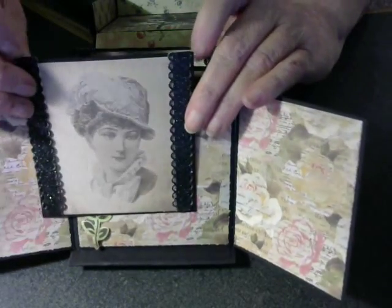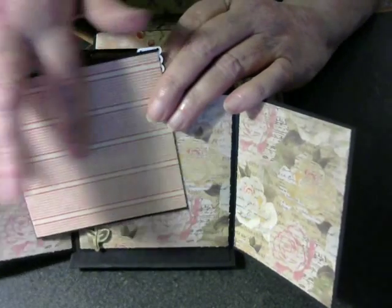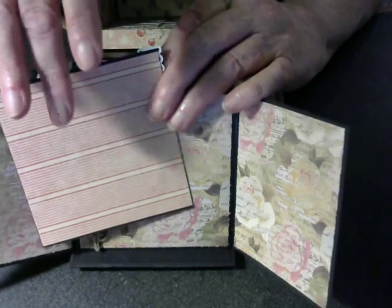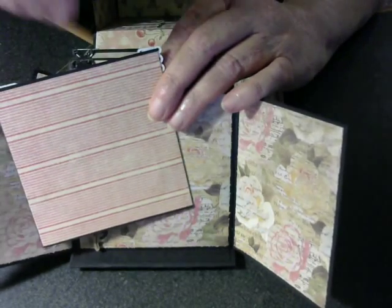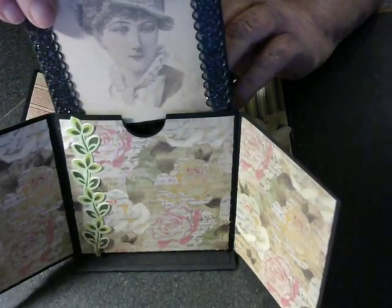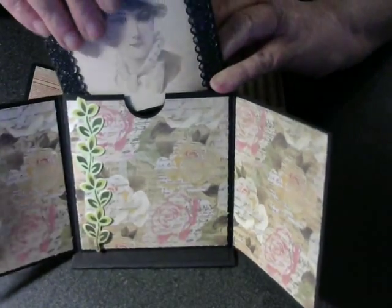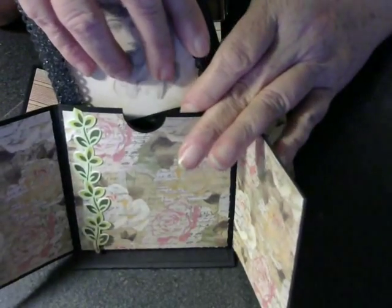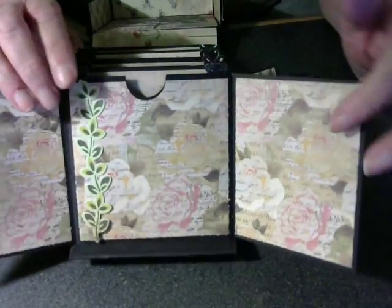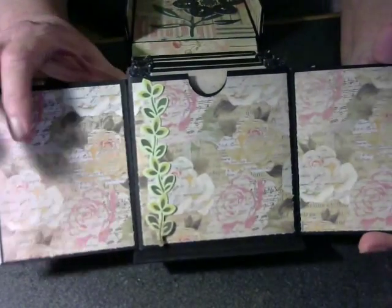I have to re-glue that. That's one side, and all the back sides are the same. The striped paper that I put horizontally, so that you could use the lines to write journaling and stuff on. I didn't do a whole lot of embellishing on it, because the pages are so small. If you do too much embellishing, there's no place for photos. So the way I've done it here, we have room for three photos.